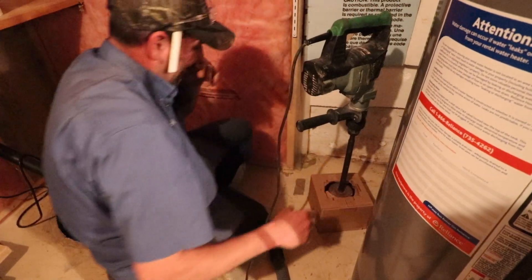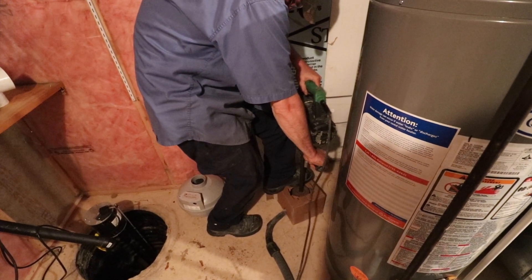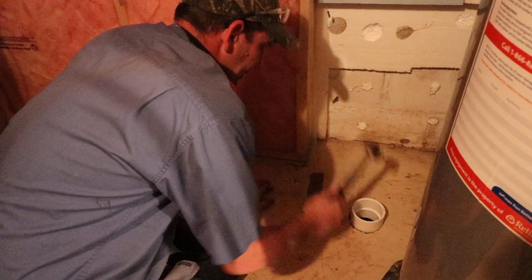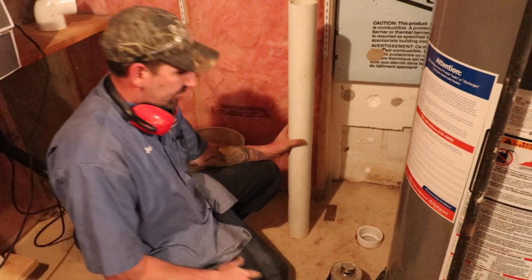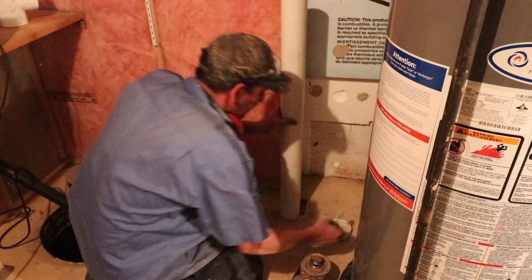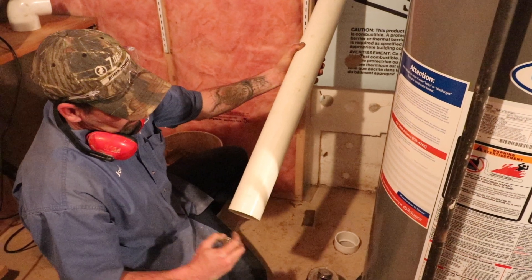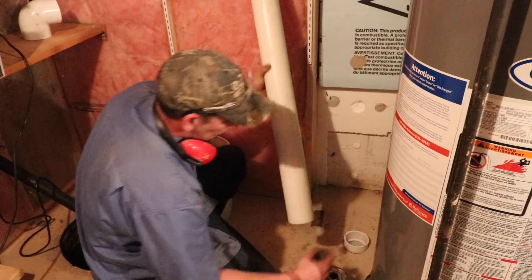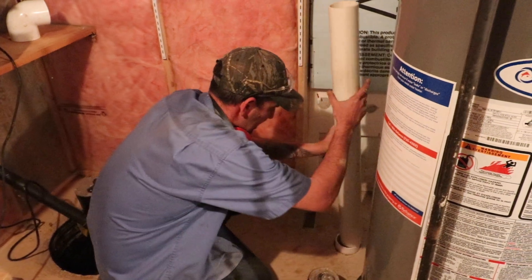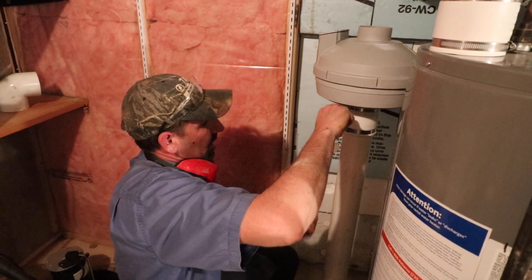When I'm doing my depression, I want to suck out the radon. We always want to remember to hide the writing on the pipe so we don't show people the writing. That's the radon fan — that's what pulls the air from underneath the floor.